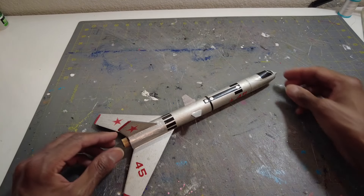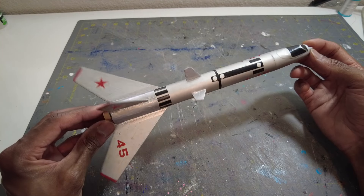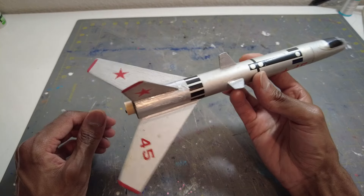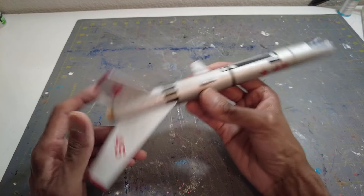Model Rocks321 here. Today's rocket of the day is the Wolverine, a vintage Estes kit. This rocket right here flies on 13 millimeter motors. I got one in there already loaded, so when it's time to fly it, I'm ready to go.